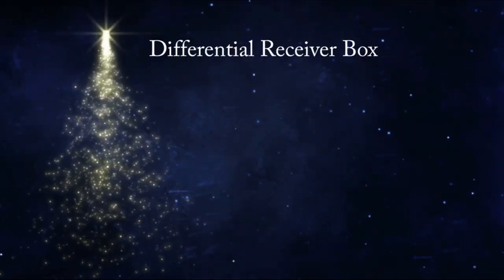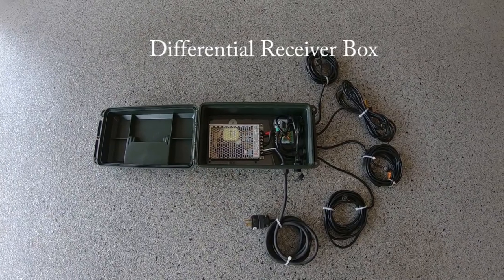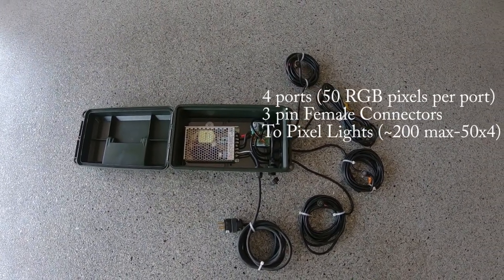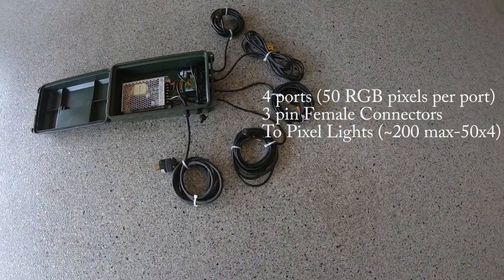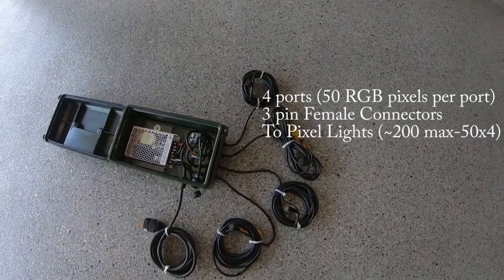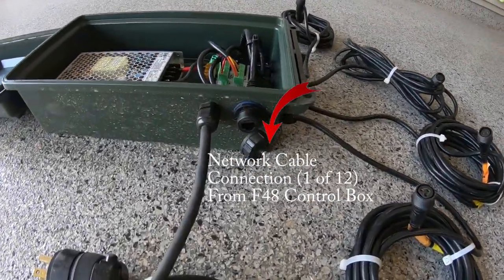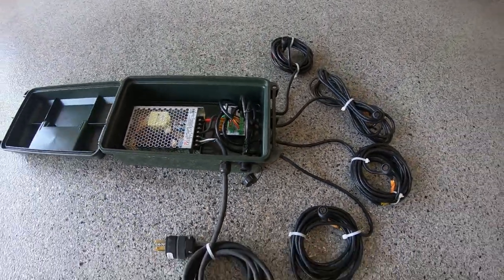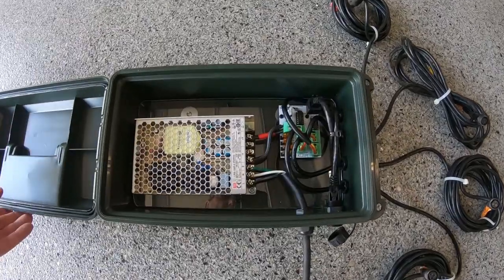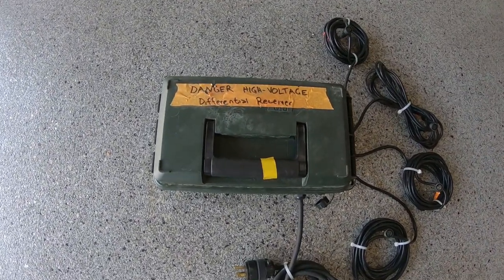It's got a 5 volt power supply — I put in 8 amp only because I like the size of it; it fits this box very well. It has a 120 volt outlet for power, six differential receiver outputs grouped for channels one through 24, and a second set of six differential receiver outputs for channels 25 through 48. It has a network in that comes from your computer or your Raspberry Pi, and a network out that would go to a second Falcon 48 differential controller box if you had a really big show.